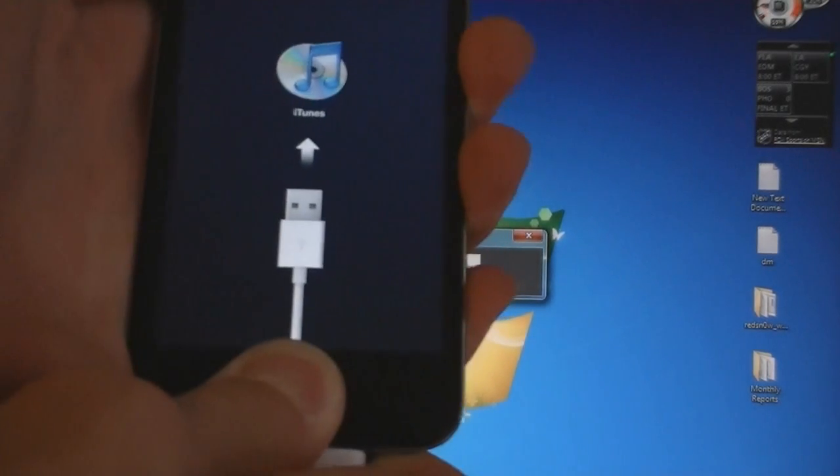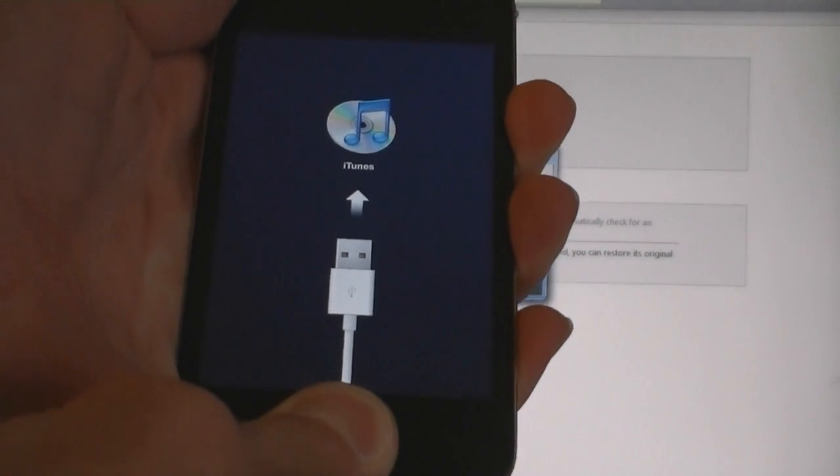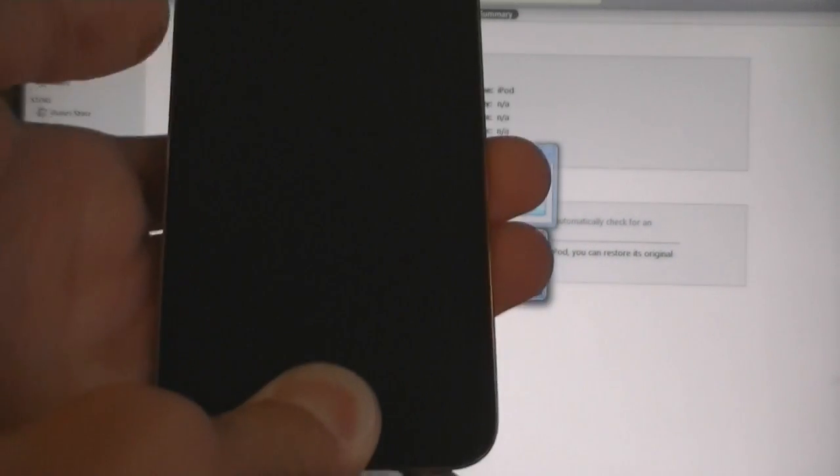Now, hold the home and power buttons. Then, release the power button, but keep holding home.